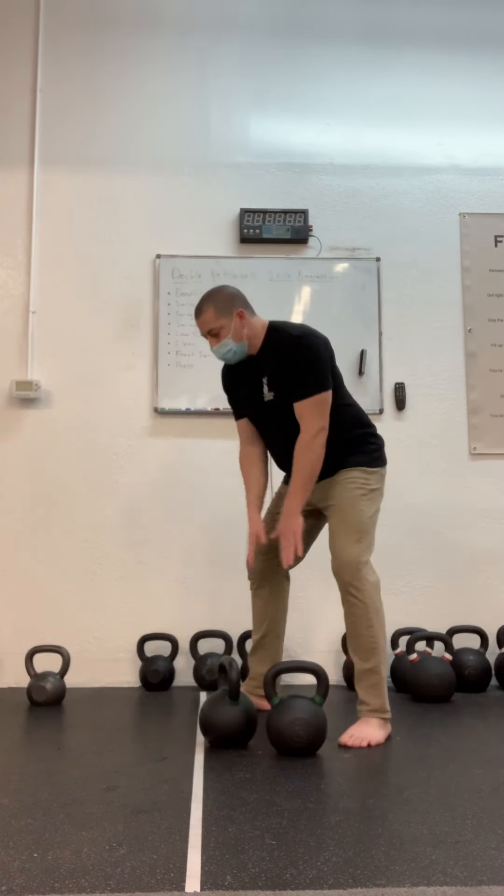This is the top position of the swing. We can simply draw the elbows back and let the bells continue to float up until they're in our rack position.